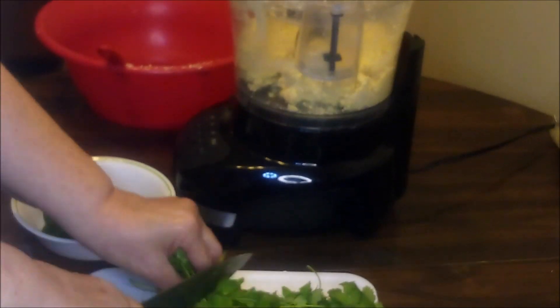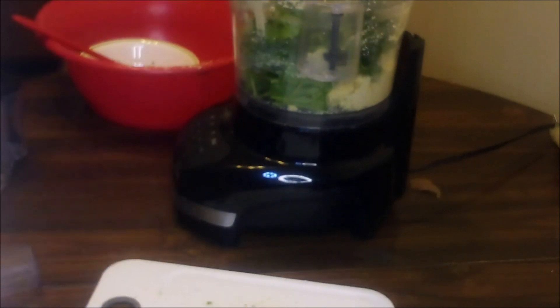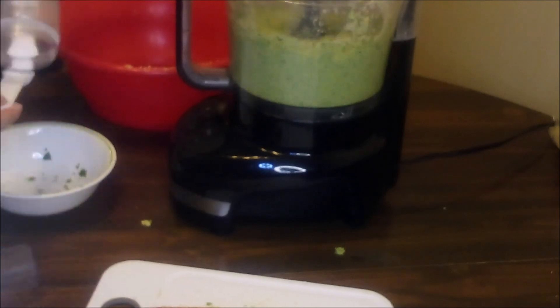I almost forgot — I need to add the parsley and cilantro. I'll blend that in and scrape down the sides again. Doesn't that look good?